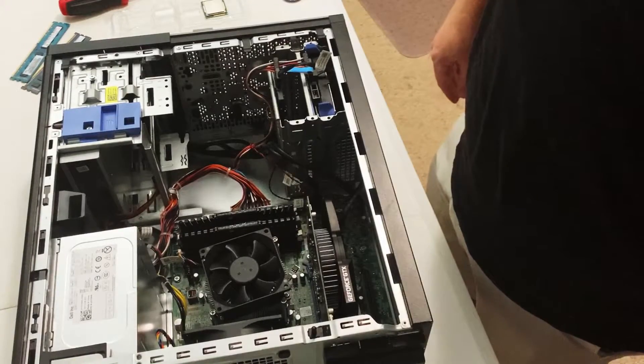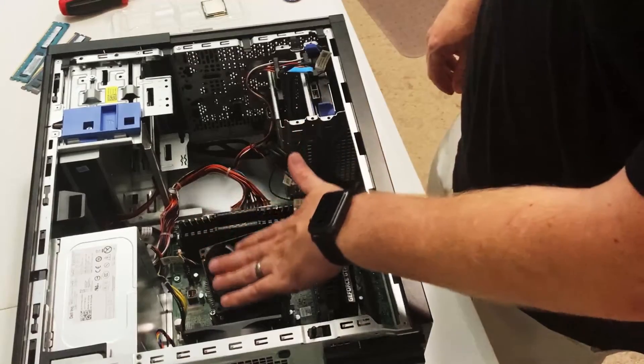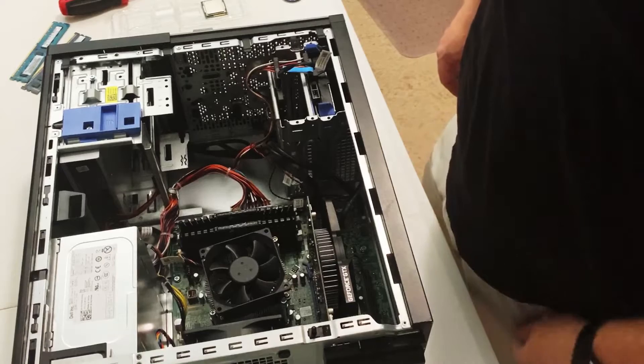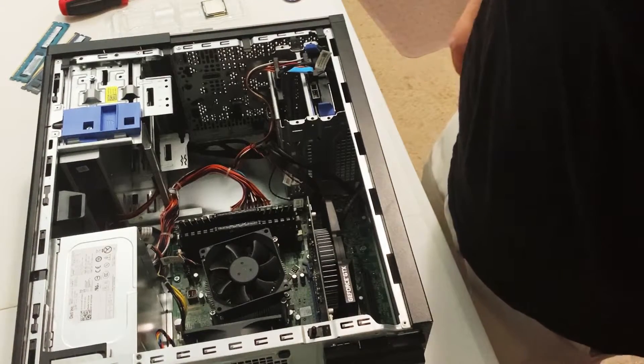Alright guys, that is it for the upgrades. We've got our hard drives installed, we've got our RAM installed, we've got our CPU installed. So I'm going to boot this up, get Windows on it, and then it'll be time to start some gaming, run some benchmarks, and see what performance we got from the upgrades we made.